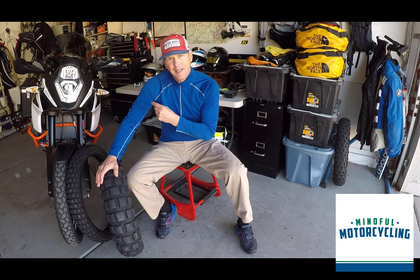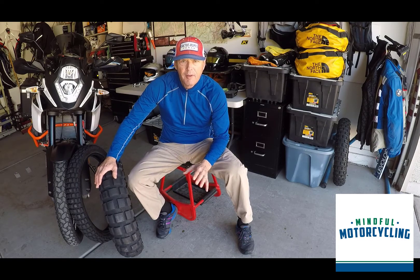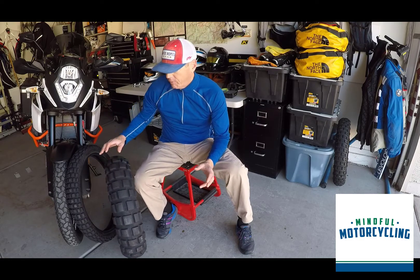I'm riding the 1090 KTM — it's a 2017. I love this motorcycle, one of my favorites of all my afflicted little machines. This is one of my favorites.